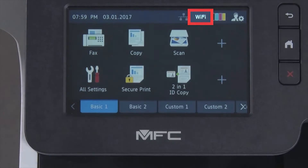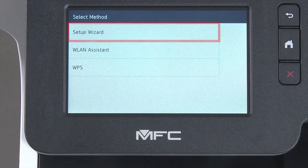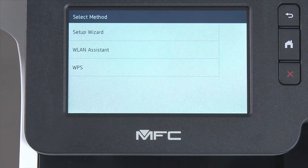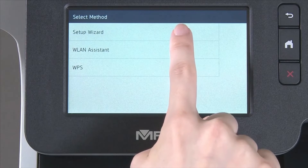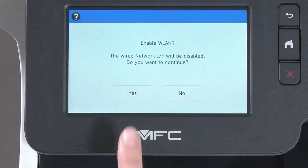Begin by pressing the Wi-Fi icon on the touch screen. Select Setup Wizard from the option list. When WLAN Enable appears on the LCD window, press Yes.